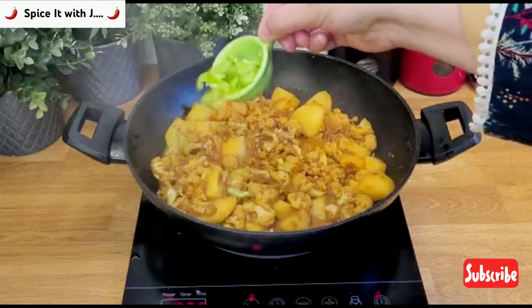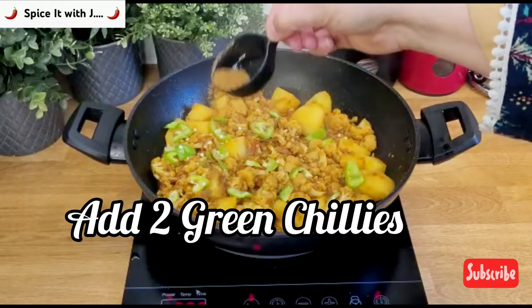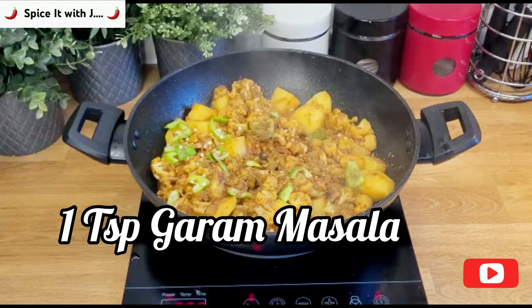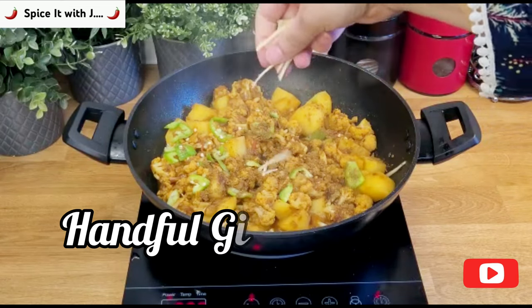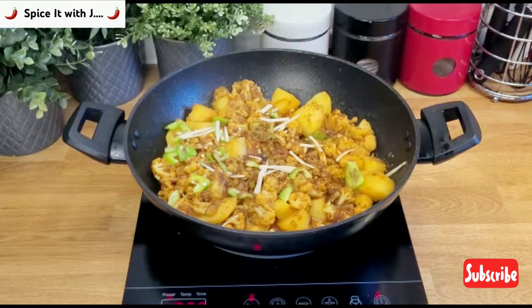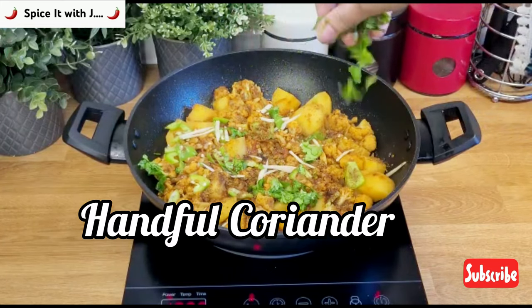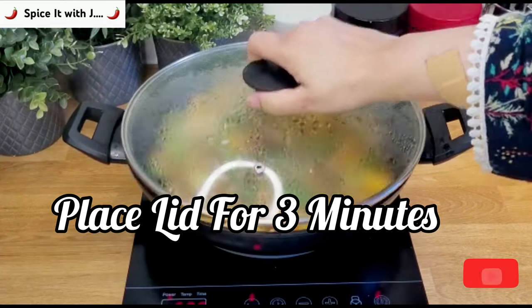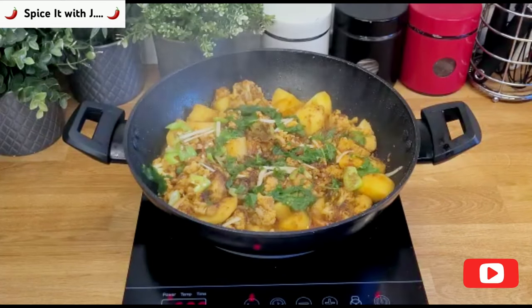We will now garnish our potatoes and cauliflower with green chillies, one teaspoon of garam masala, a handful of ginger pieces, and fresh coriander. In our final step we will place the lid for 3 minutes. This is done so that the juices from our green chilli, fresh coriander, and ginger pieces mix with our cauliflower and potatoes.